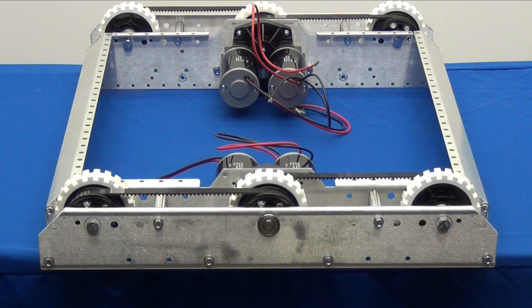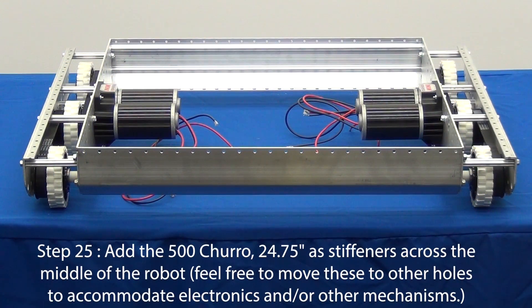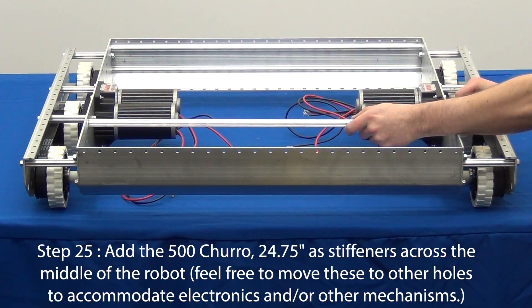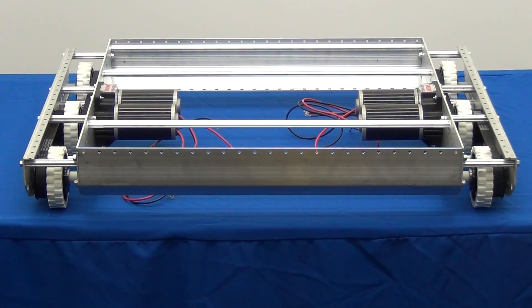Repeat steps 17 through 24 to complete the other side of the AM14U. In step 25, you will need to attach the churros, which can be attached using the quarter-20 thread rolling screws. Congratulations, you have successfully assembled the AM14U drive base in a wide configuration. If you would like to increase the capabilities and functionality of your AM14U drive base or add upper mechanical components, visit andymark.com/AM14U.